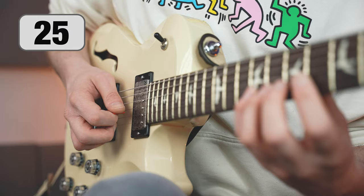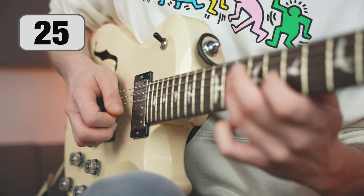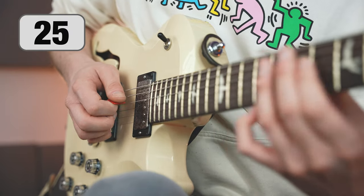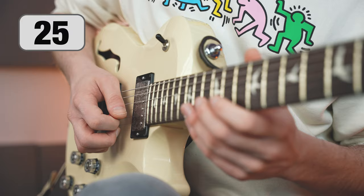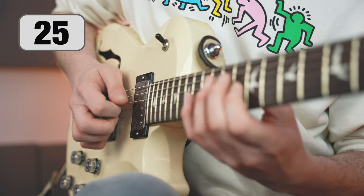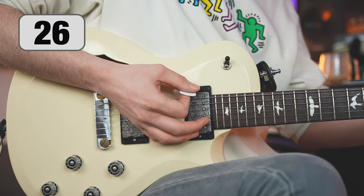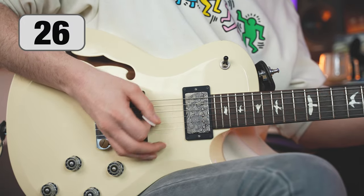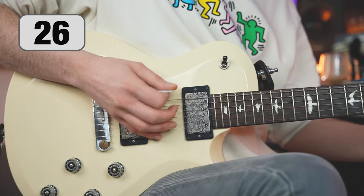The key to good sound is proper string muting. Most often the right hand takes care of the bass strings and the left mutes the treble — though this is a simplification. Palm muting is interesting and complex; the sound it creates is influenced not only by the force with which you press the strings but also by the spot where you place your hand.